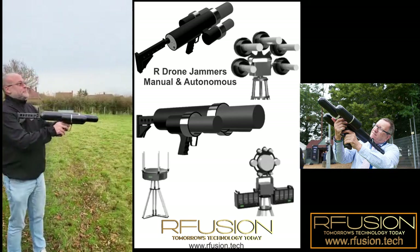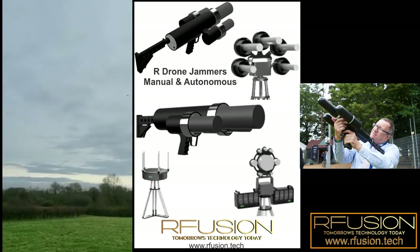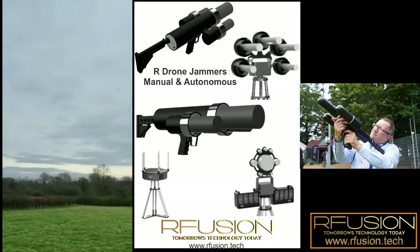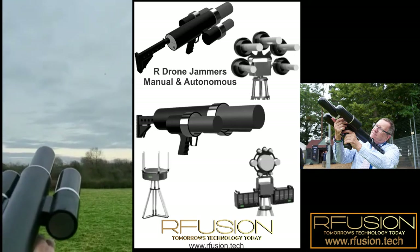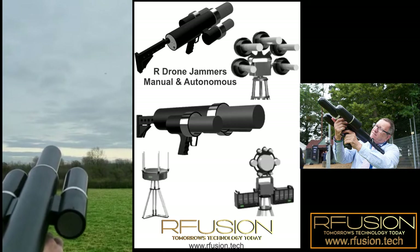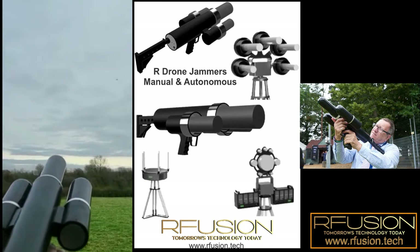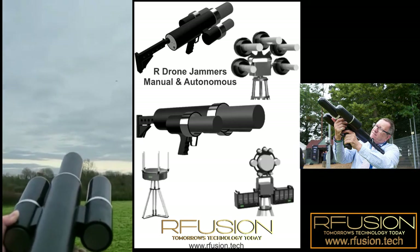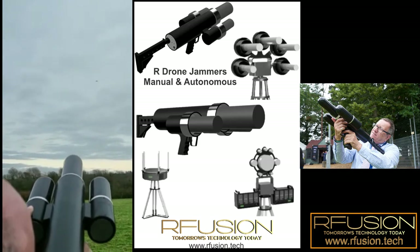What you'll see happening now is that the drone actually can't do anything by itself. So if it was windy, it would get blown away — as you can see now, it's not holding position. And you now have control of the drone via GPS blocking.